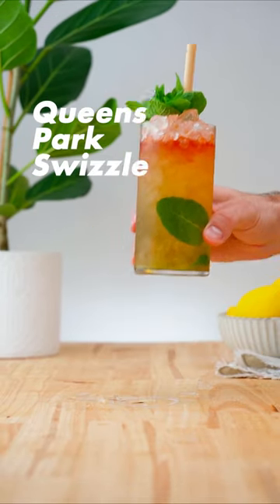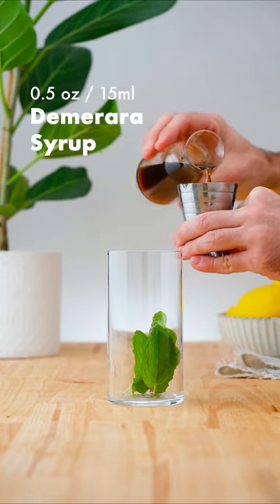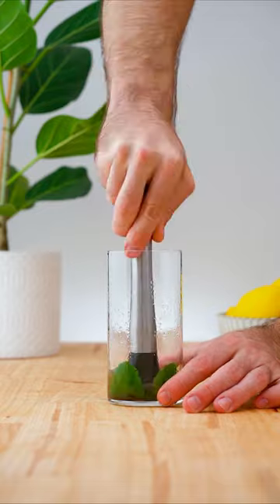Let's make a Queen's Park Swizzle. In a highball glass, add 4–6 mint leaves, followed by half an ounce (15ml) of demerara syrup, half an ounce (15ml) of lime juice, and gently muddle the mint.